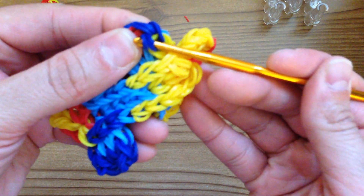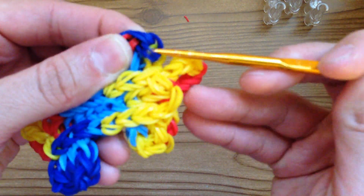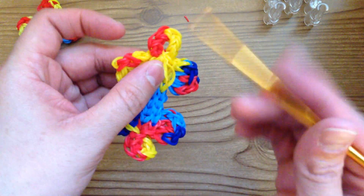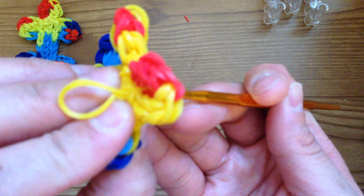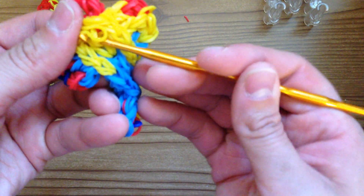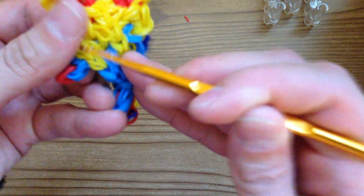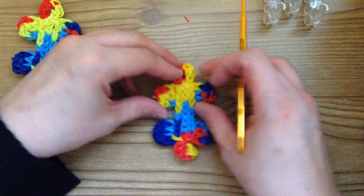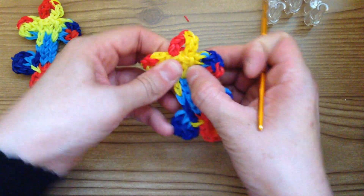If you want to, you can tie it. Here's that slip knot — if you want to bring that back to the back, grab some bands, grab that slip knot, pull it through, and hide it. Since the back has so many yellows you can't even tell — just continue to slide it through the back and then stretch it a little bit.